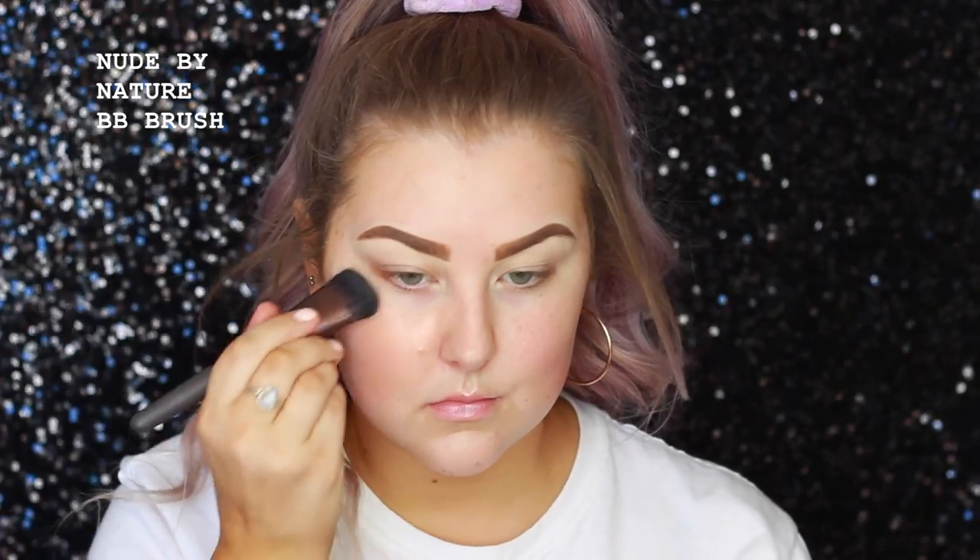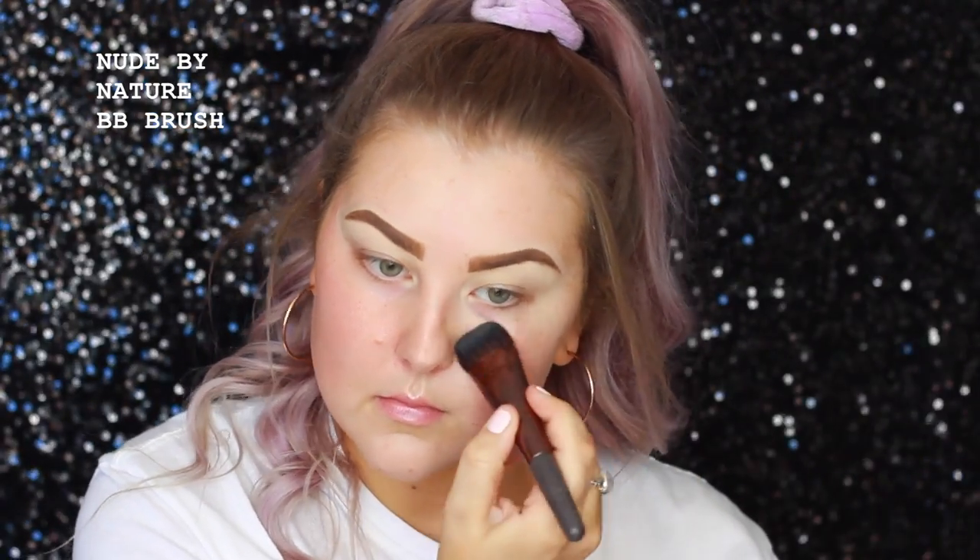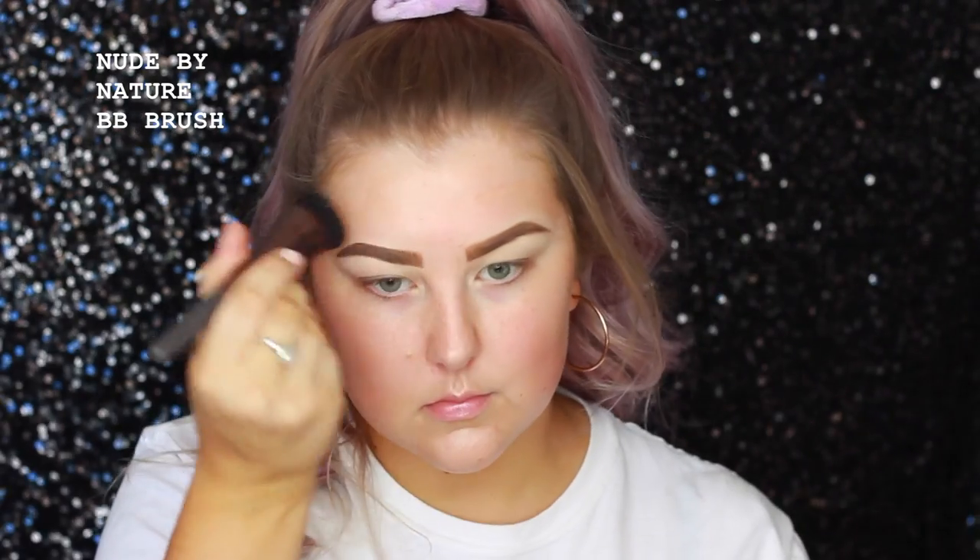Then I'm going in with the MAC Hyper Real foundation in the shade Rose Gold FX and I'm using a Nude by Nature BB brush just to apply this all over my skin.